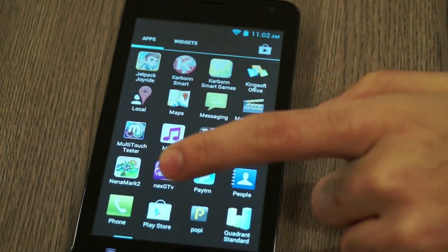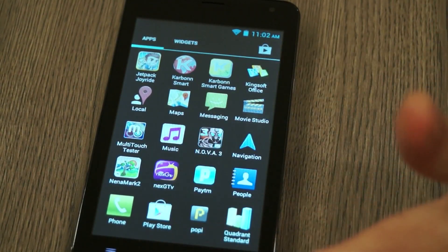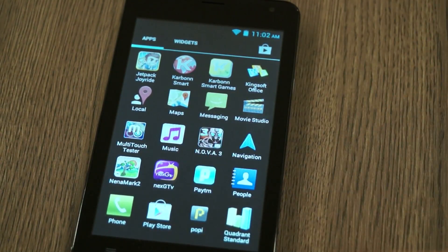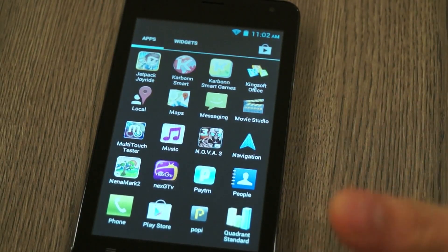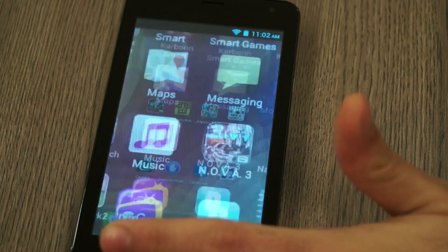There are a bunch of apps pre-installed on the device that are more or less useless, though you can use them if you want. There are also some apps installed specifically for the Indian market that you might want to try out.